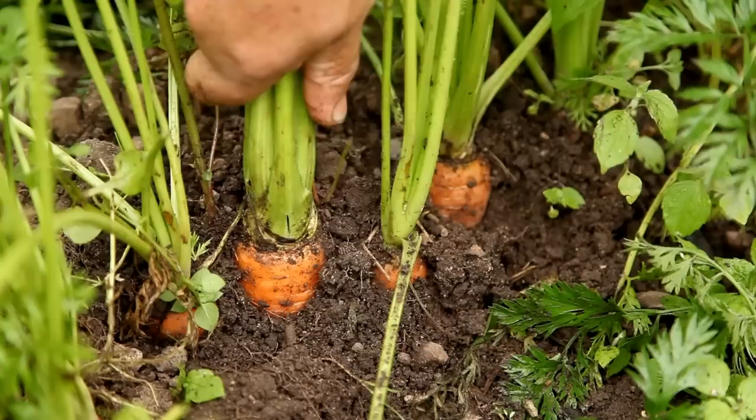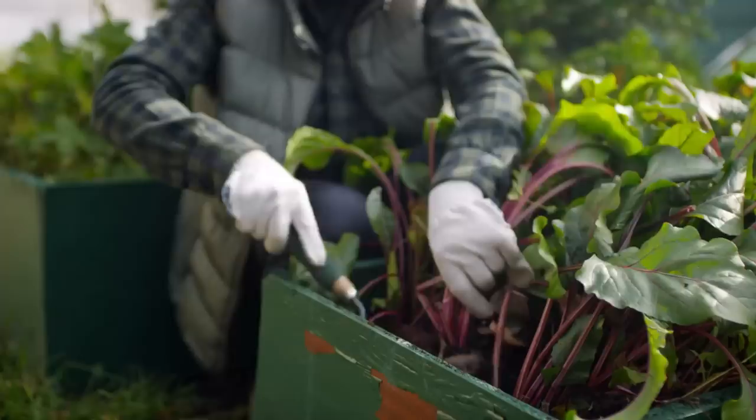Imagine being able to pick your own fresh vegetables straight from your garden. With our Easy Seed Starting Guide, you can make it a reality. Join us as we show you how to start seeds like a pro so that you can enjoy the taste of homegrown goodness in no time. Let's get your garden growing. I'm Tony O'Neill and this is Simplify Gardening.